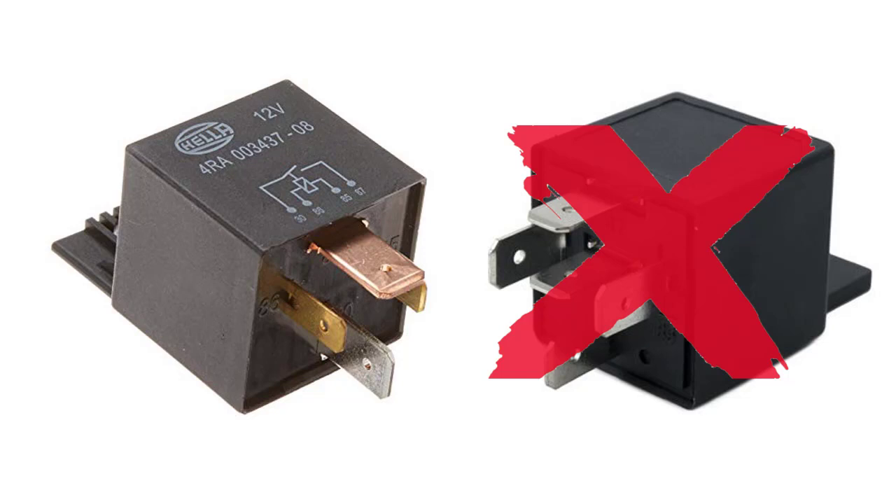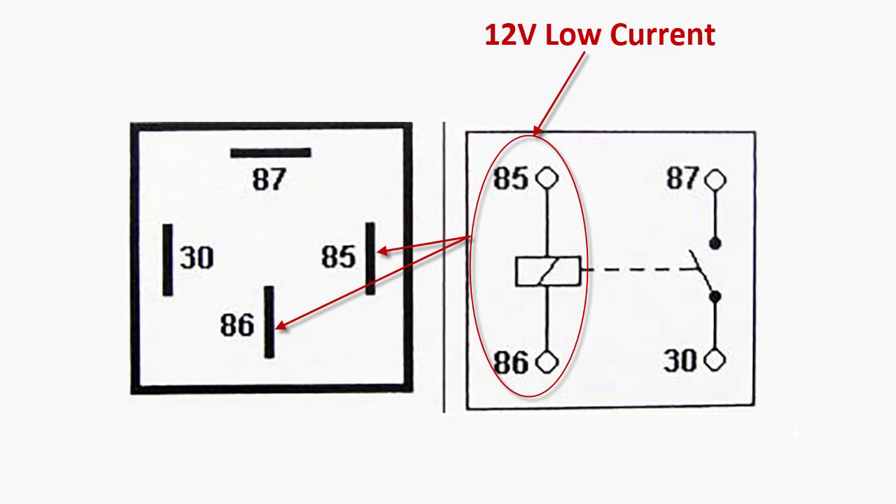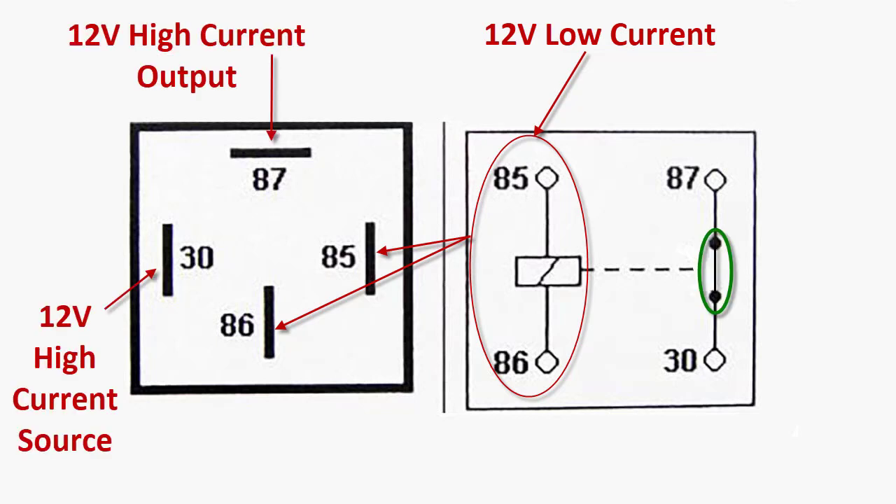I will create another video on how a relay works and put that link in the description. Let's start by looking at the bottom of the relay. You'll notice you have 4 pins and there are 4 numbers. The majority of these relays are made with these numbers and they correlate with what they are. Normally, 85 and 86 are what energize the little coil inside, and then 87 and 30 are the legs that connect whatever you're going to connect, like the cooling fan.